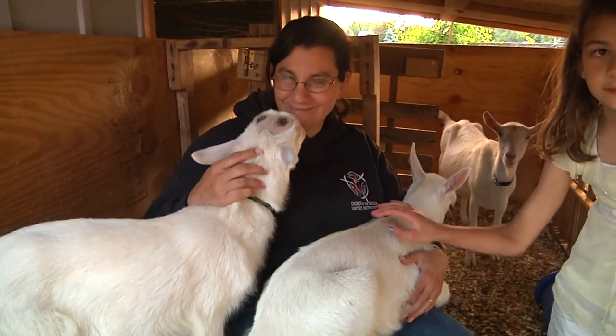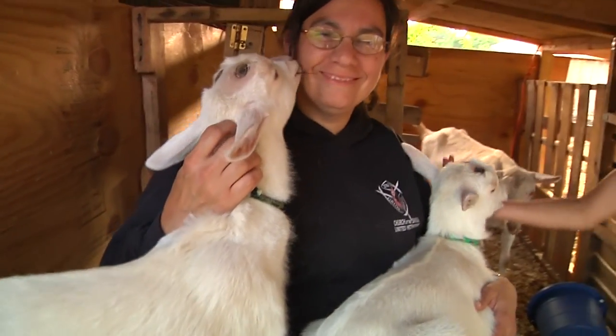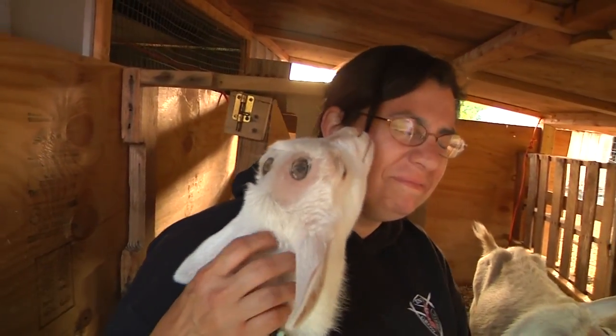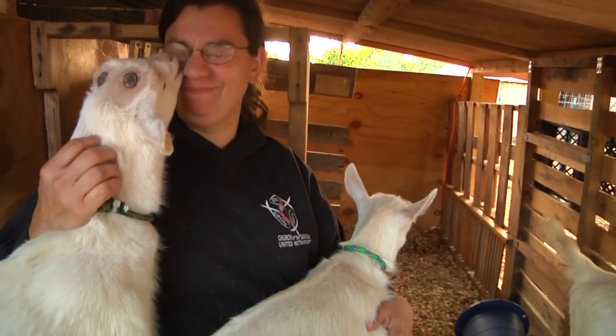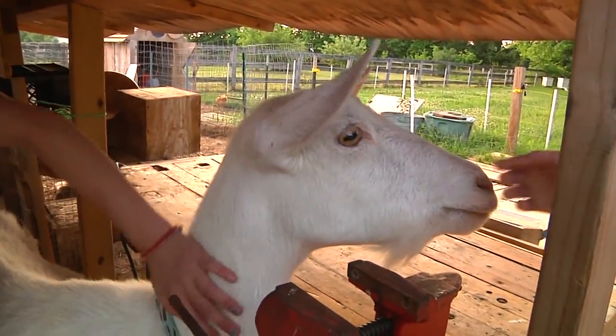And here we are — happy goats! Oh look, they got disbudded. They've been shaved — no horns for you, but happy goats. Happy mama. There you go, everybody wins. What's up Petunia? PT!